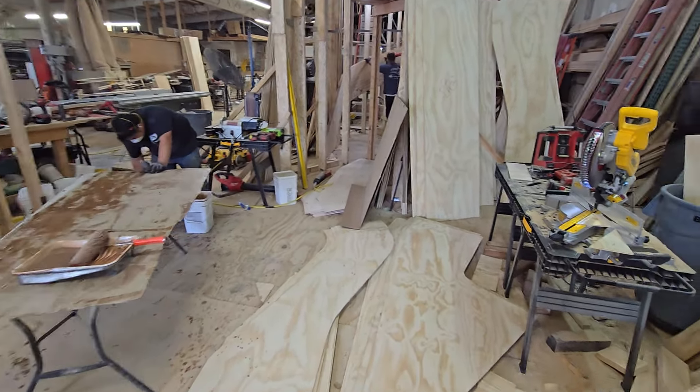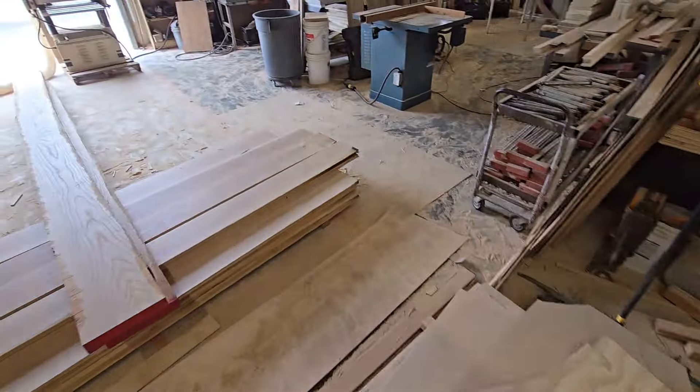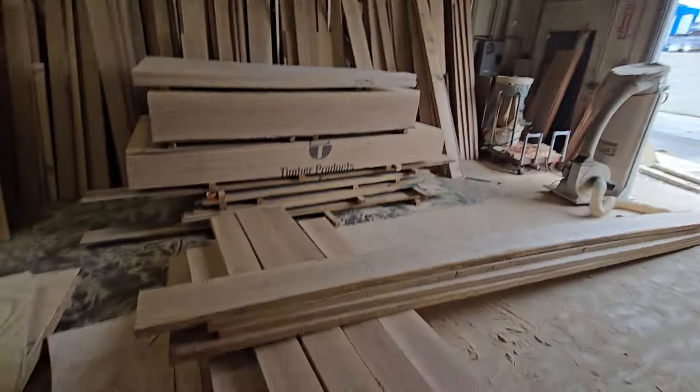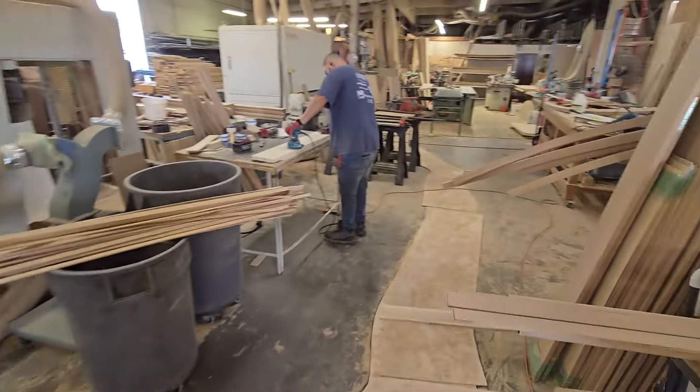Look at the mess. I'm going to take a better angle — look at the shop, big mess. Got too much going on here, poor house.